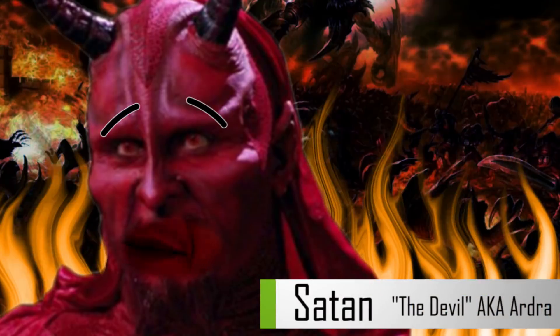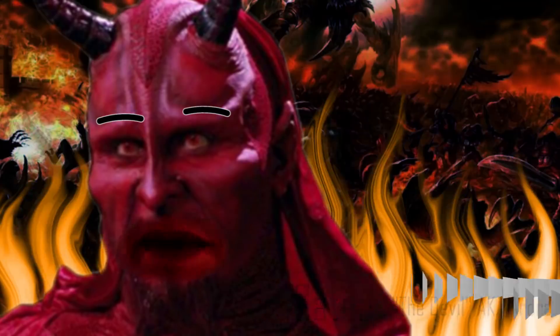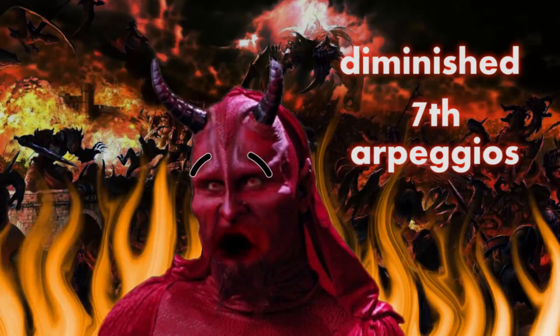Hi, my name is Satan, I'm the Devil, and I'm really into diminished 7th arpeggios. By going up and down them and harmonizing them in various ways, you can easily create cacophonies of twisted madness — music that reminds me of home.